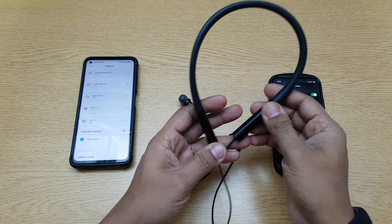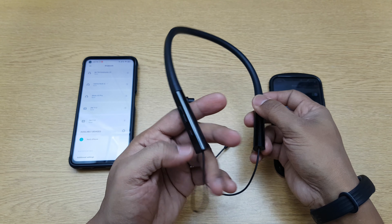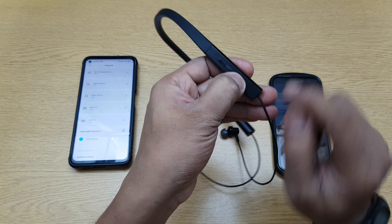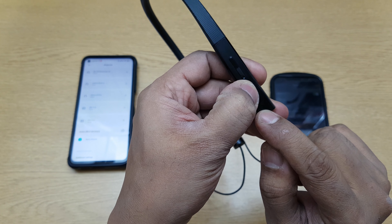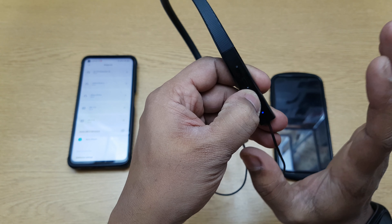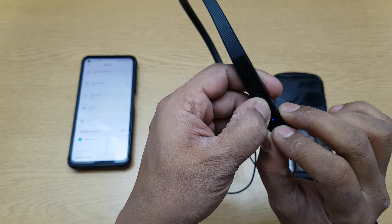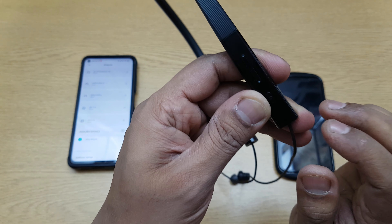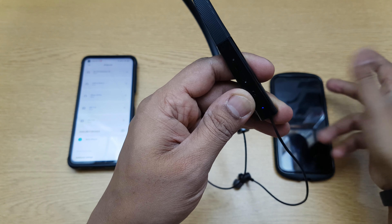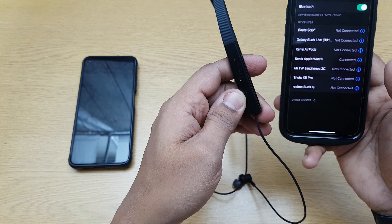Let's switch this on first. This is the power button — keep it pressed. This doubles as a mic and an LED. Keep it pressed until you see the light blink. Now you have the blue blinking light. Since it's not connected to any phone, it automatically went into pairing mode.